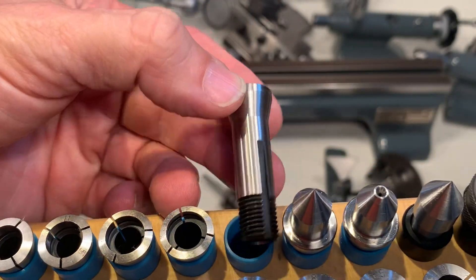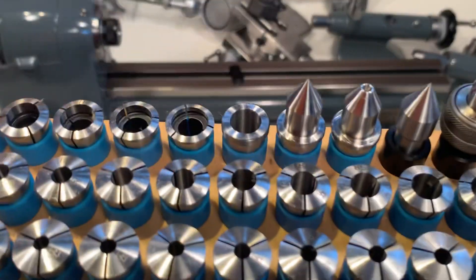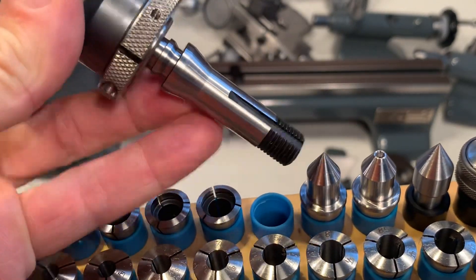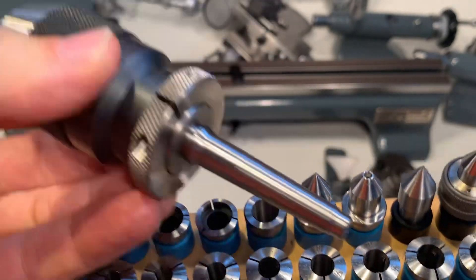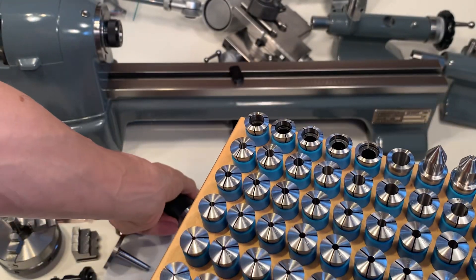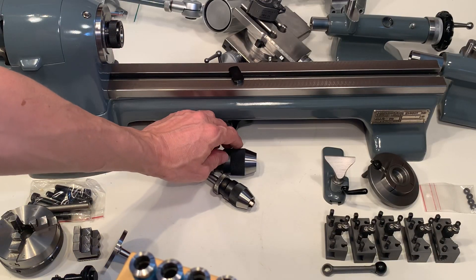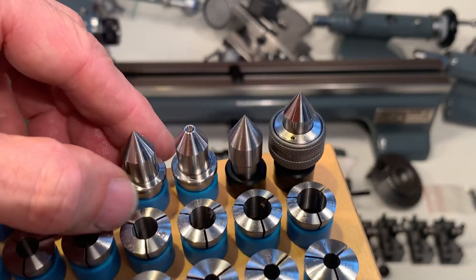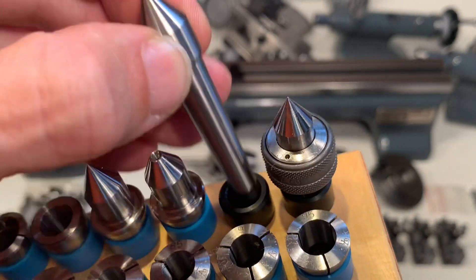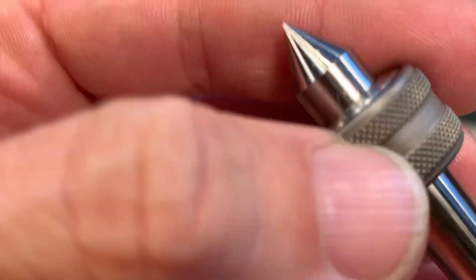This is an adapter for the two-degree taper, so you can use the Albrecht chucks also in your lever-operated tailstock. There are two centers, a female and a mesh clamp. There's a GP center here.